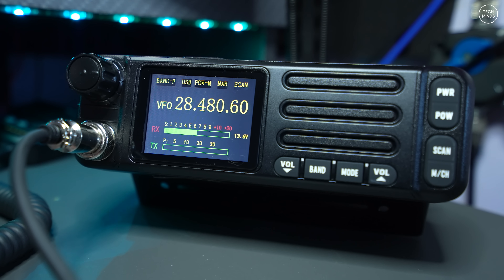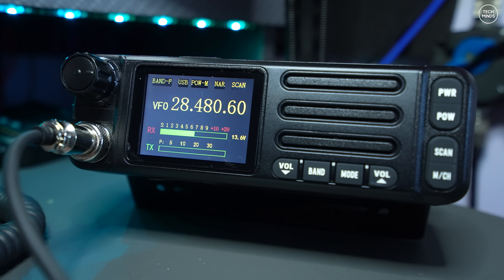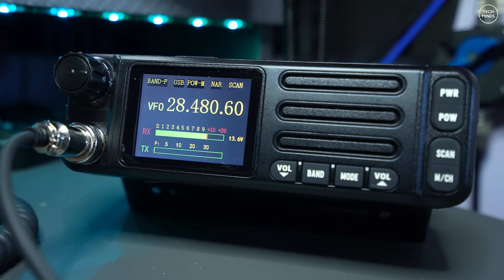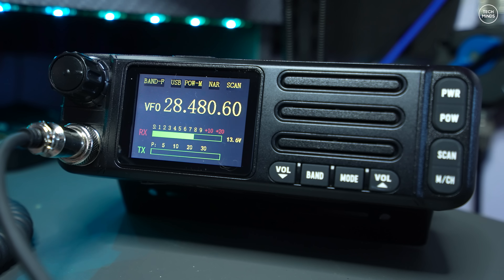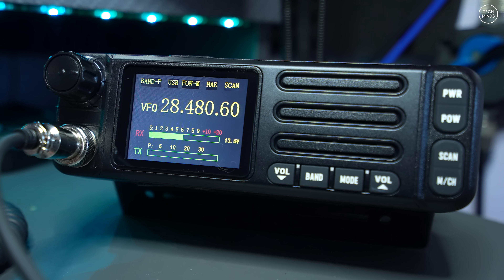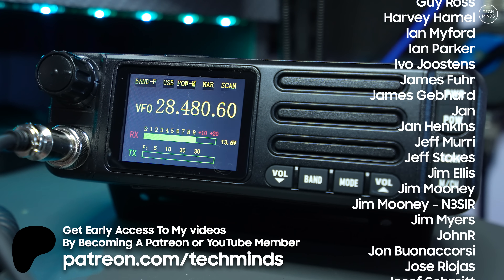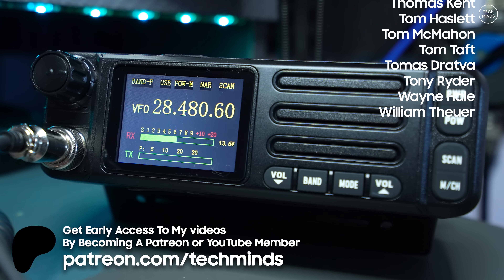The bands weren't particularly busy when recording, so I'm not sure how well it will perform with adjacent strong stations. There doesn't seem to be a way to change the bandwidth when receiving SSB. There is a narrow button but that only works in CW. Strangely, the manual states the CW key should be plugged into the top, but the rubber flap on the top of the front panel is just a hole — there's nothing there. So maybe you can't actually control CW using this radio. Anyway, thanks so much for watching — take care, and we'll see you in the next video.